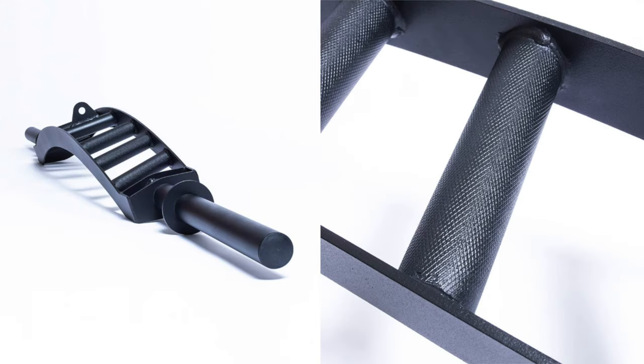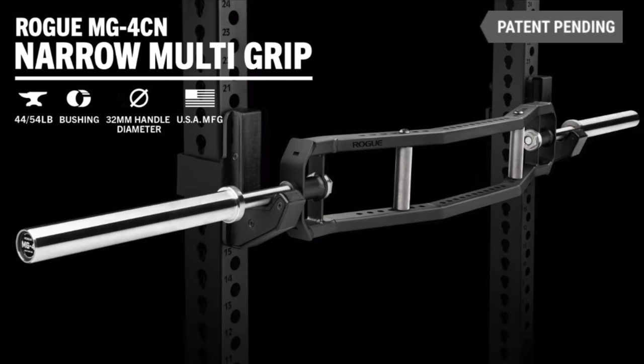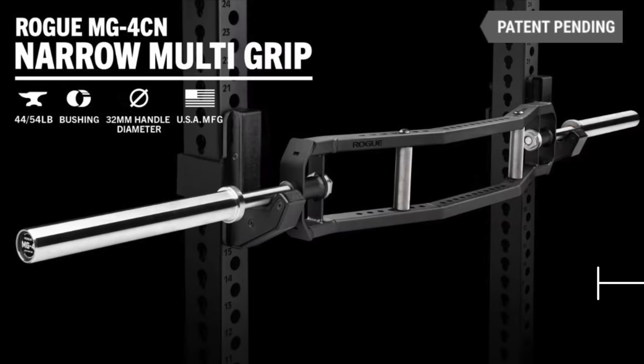The first bar I want to introduce into the conversation is probably one of the most popular, and that's going to be the Arch Nemesis bar from Bells of Steel. This is probably the most owned Cambered Swiss bar on the market right now, and for good reason — it's priced exceptionally well at $200 and it does a lot of things right for a bar in that price point. The next bars I wanted to bring up are the Cadillac bar from Kabuki Strength and the new Swiss bar from Rogue Fitness. These two are in a class of their own in terms of Cambered Swiss bars and their price reflects that — the Kabuki option comes in at $687 and the Rogue option comes in at $584.